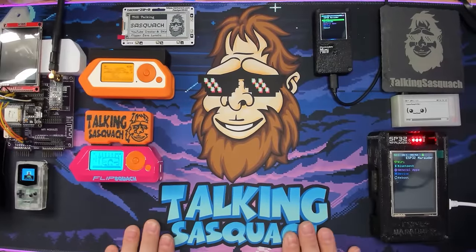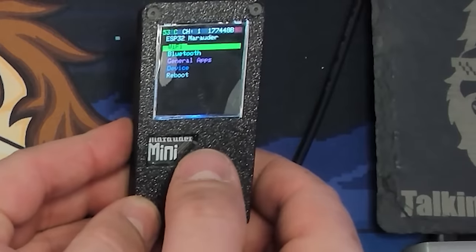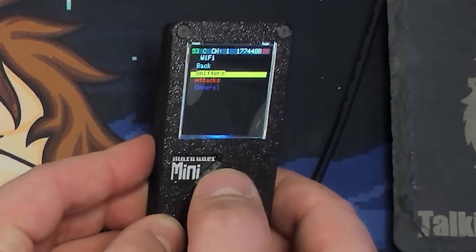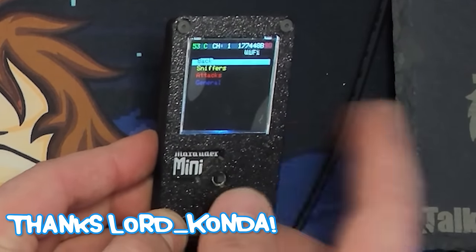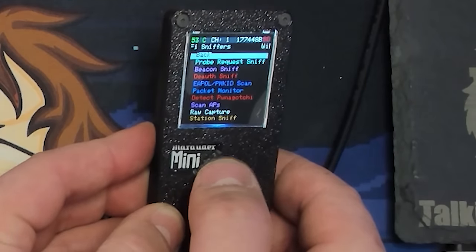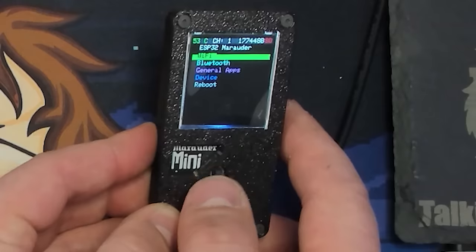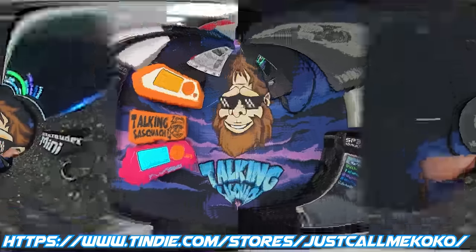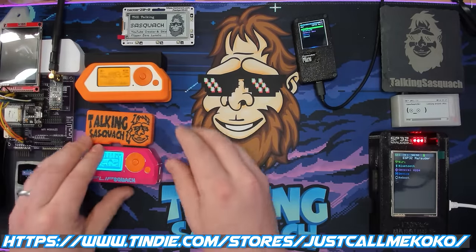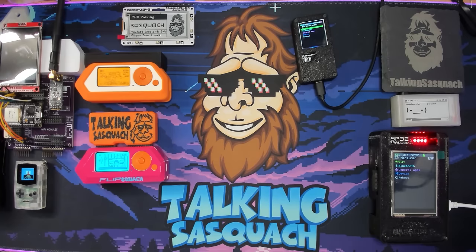Starting off with the ESP32 Marauder Mini — this has all the functionality of the full-size ESP32 Marauder, just in a smaller form factor. You can throw a battery in it and take it with you. You can purchase all of these devices, including the new Wi-Fi hat with the SD card reader, on the Just Call Me Coco Tindie link below. It restocks every first and fifteenth of the month.